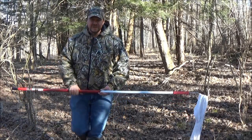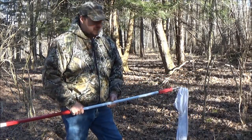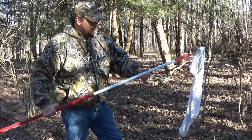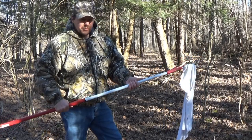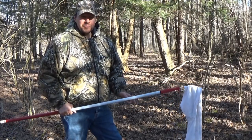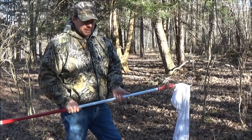You're probably asking yourself, what the heck is he doing? I got an old t-shirt, I got an extension handle for a paint roller, and I'm out here in the woods dragging this thing around. I'm trying to catch some ticks.